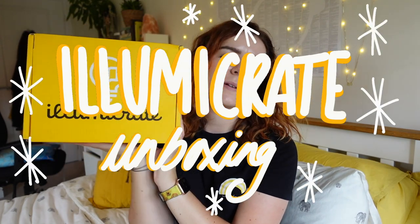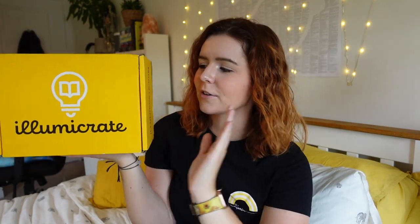Hello hello hello! Today you are joining me for an unboxing of the July Illumicrate box which I am very excited to get stuck into. I love the yellow of these boxes — it's happy, it's jolly.